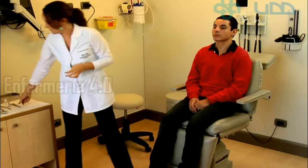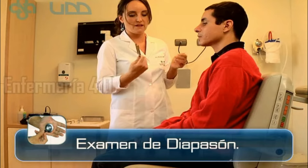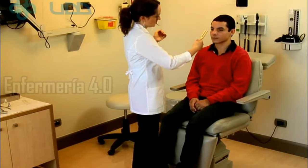We complement this with an exam to evaluate the functionalities of the ear, which is the exam with the use of diapasones. This is a diapason of 512 hertz. This will produce a noise, so that you don't get scared. So I'm going to show you.